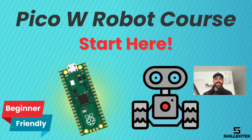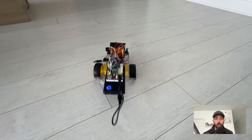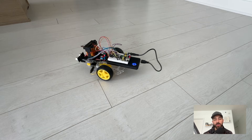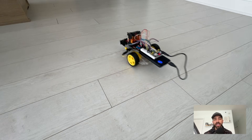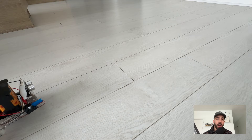Welcome back to the channel. In today's tutorial we'll be walking you through how to create your own robot from scratch using the Raspberry Pi Pico W and some simple components. This is a beginner-friendly course where we walk you through end-to-end how to create a remote control wheeled robot with obstacle avoidance. By the end of it you will have an awesome robot you can control, improve, and customize, giving you a great foundation to robotics with the Raspberry Pi.